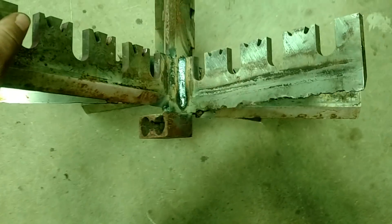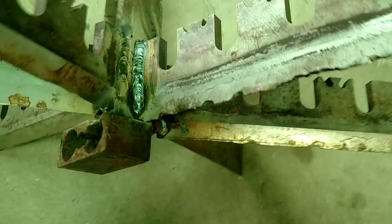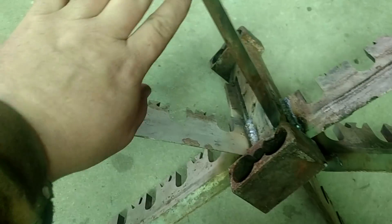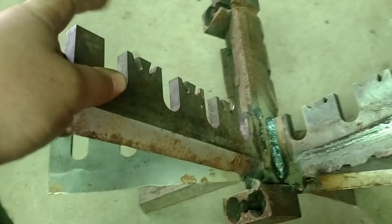Not a bad looking weld — I'll take credit for it. But you can see these are old junk knives and they're really dull. They've been sharpened too much. What I'm going to do is take the plasma cutter and cut the edge off them — we don't need an edge there.